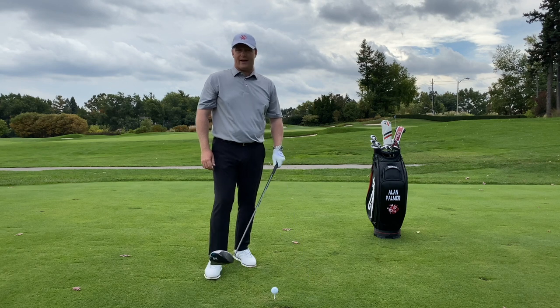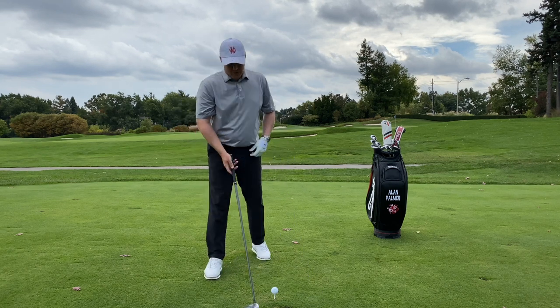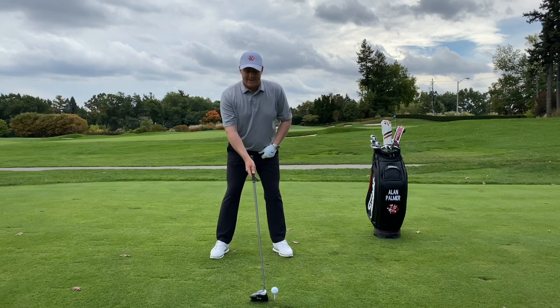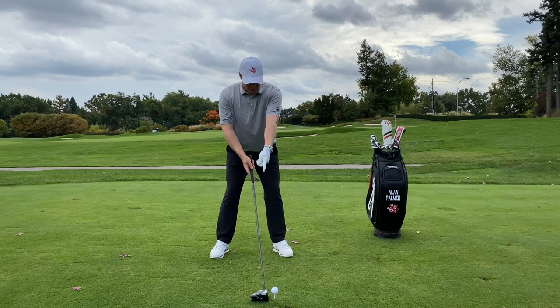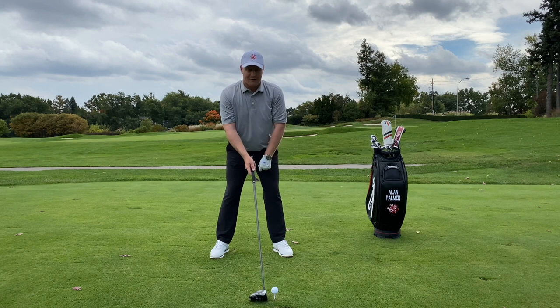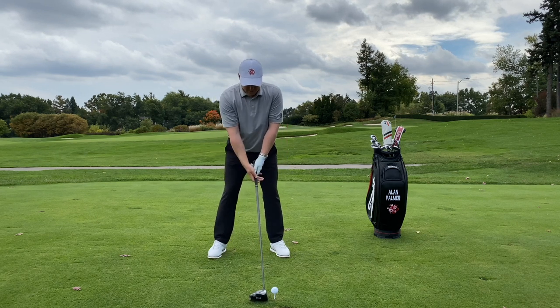As we get into setting up with the driver, ball position becomes one of the most important things. I take my neutral position spine angle, and I want to make sure that the ball is placed — for a right-handed golfer in my case — just off the inside of my lead or left heel.